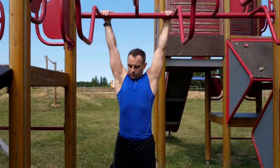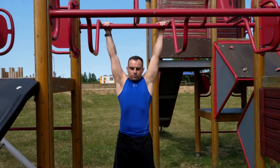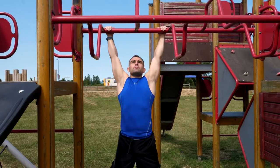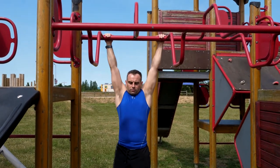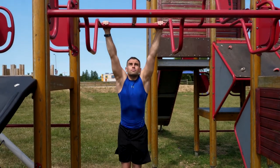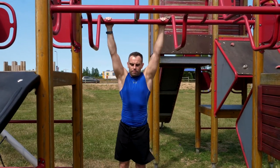Another way to vary and progress the pull-up is by doing a power pull-up or kipping pull-up. This is where we use momentum and generate force from the lower body to accelerate ourselves further to the bar. Although sometimes described as a cheat rep, it does force us to move to the bar faster, creating more power. For those that want to develop more explosiveness, the power pull-up is an excellent option.